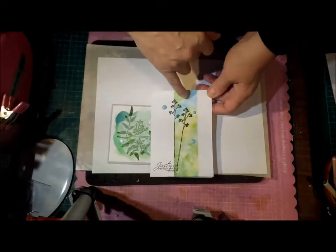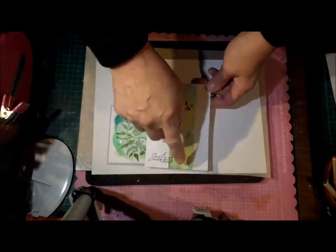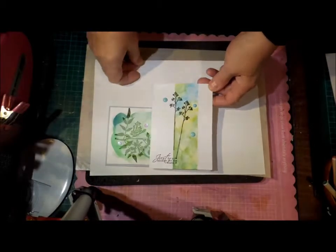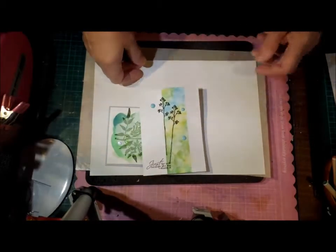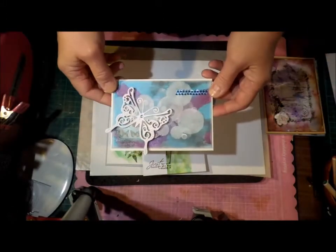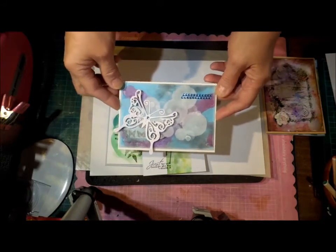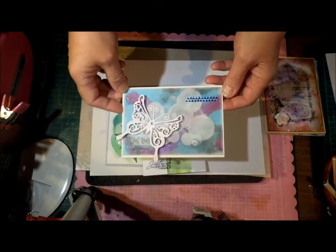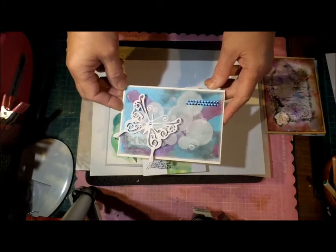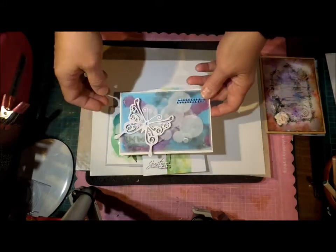I threw the water droplets on it and blotted them off fairly quickly, then added my white circles. Actually, that one I showed was not a sponge — that was using sprays. So Lindy sprays, Tattered Angels, any of the sprays. Some of them were homemade and some of them were daubers. Just get color on there somehow.